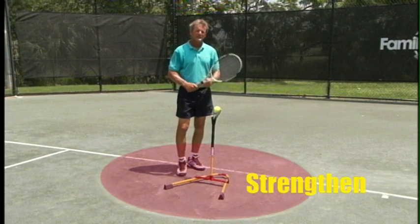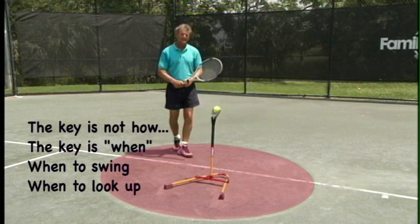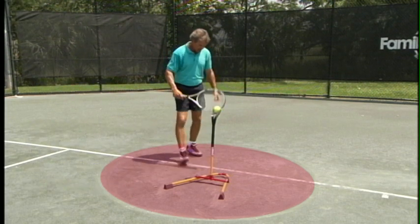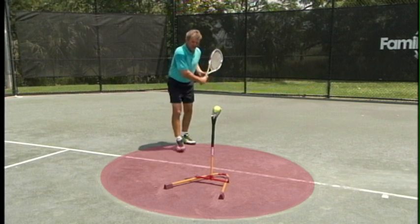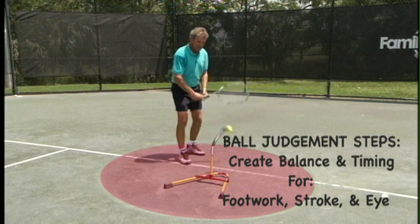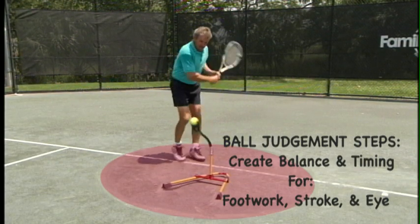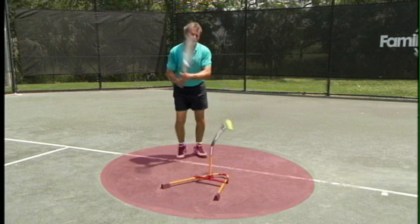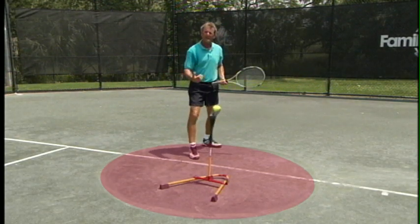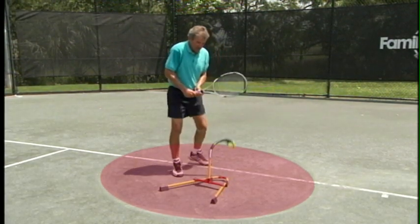Drill number three: strengthening your balance of contact using your eye properly. The key component here is learning when to swing and when to look up. As you see this circle, if I begin my swing outside of this circle, I already know I've lost my balance and my eye will misjudge it. The key to when to swing is once you get inside the circle — move a little bit, come back — this will teach you when you should start your swing. If you start your swing too early or too late, you already have found an imbalance in your system that you'll have to overcome.